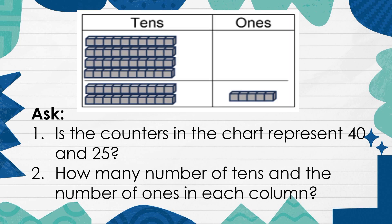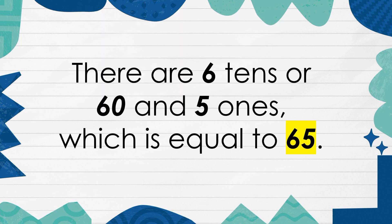Are the counters in the chart representing 40 and 25? How many numbers of 10s and the number of 1s are in each column? There are 6 tens, or 60, and 5 ones, which is equal to 65.